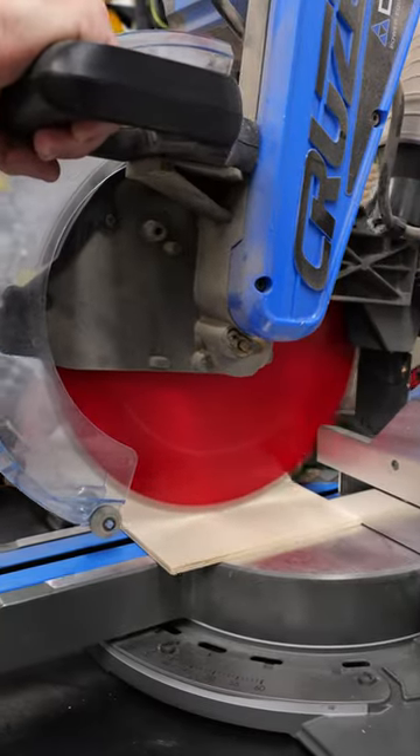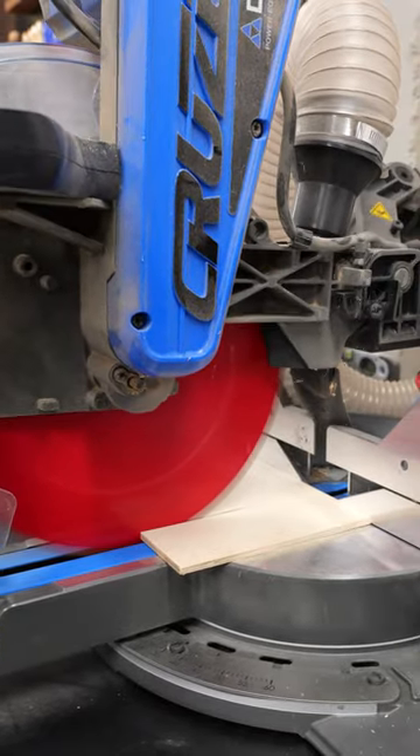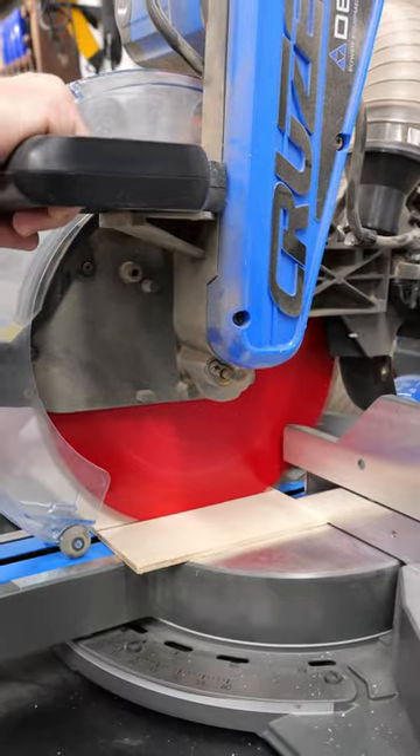When you're cutting material at the miter saw, better technique goes a long way in getting clean cuts. Instead of just plowing through the board really fast, score the top of it, and then slowly push the blade all the way through your cut.